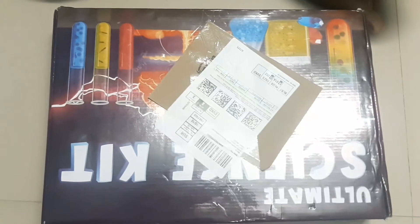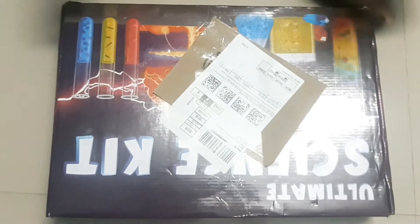Hi friends, welcome to my channel. Today I am going to unbox an instant science kit. Let's unbox it.